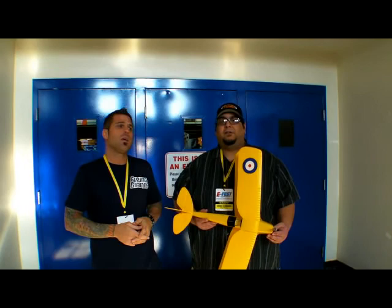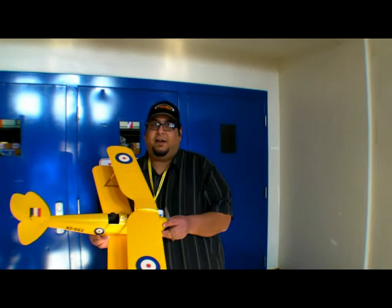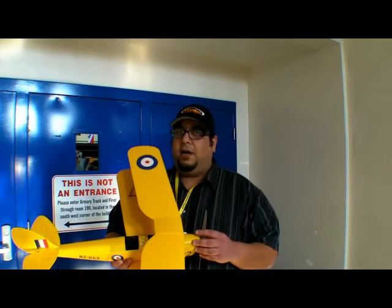Hey guys, what's up? flyinggiants.com and also rcgroups.com today. We're here with George Rodriguez. He's going to tell us about our new Tiger Model from ElectroFly. This is our new 3-channel scale model for indoor flying and for no wind flying.